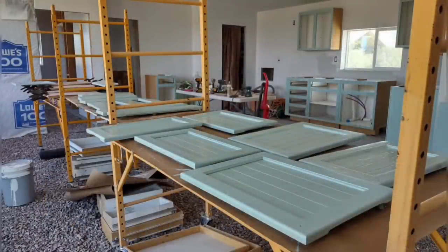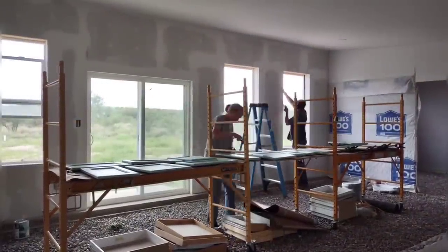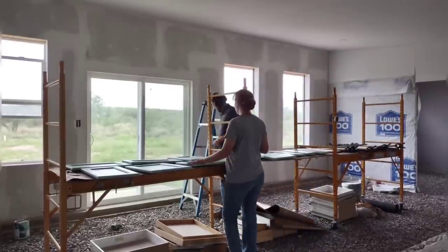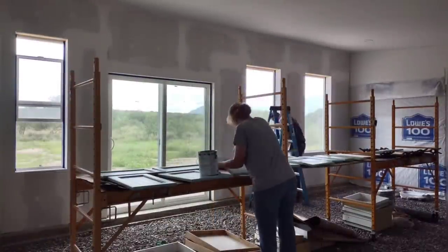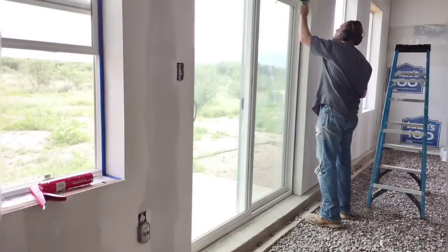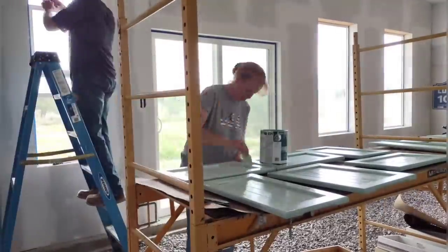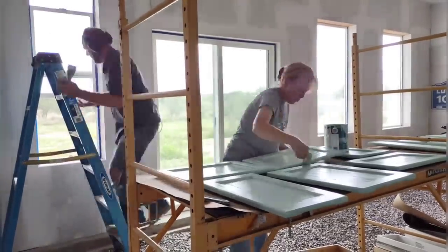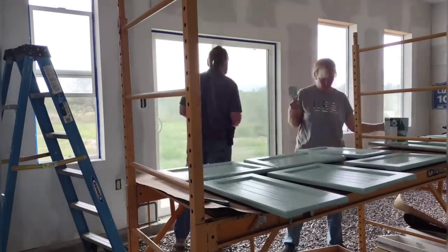It's the next day and April is starting the second coat on the door faces. Meanwhile, I'm prepping a wall for painting. The first thing I need to do is go all around the windows and doors and seal up the crack between the drywall and the window face. I put tape along the window frame close to the edge, fill in the gap with caulk, and smooth it off with a scraper to get a nice square corner.